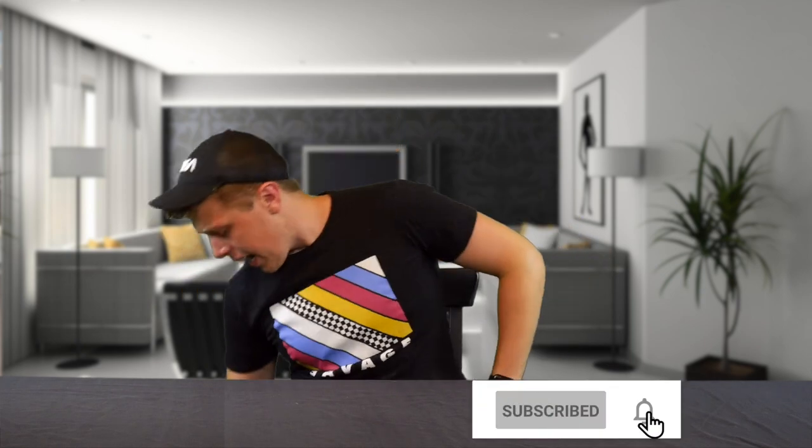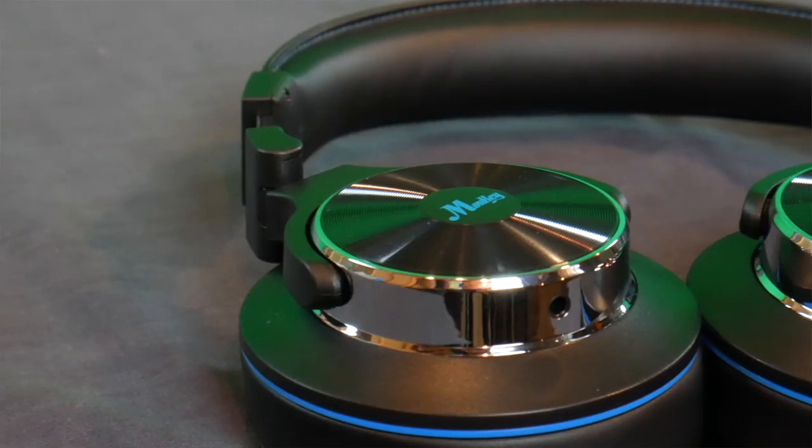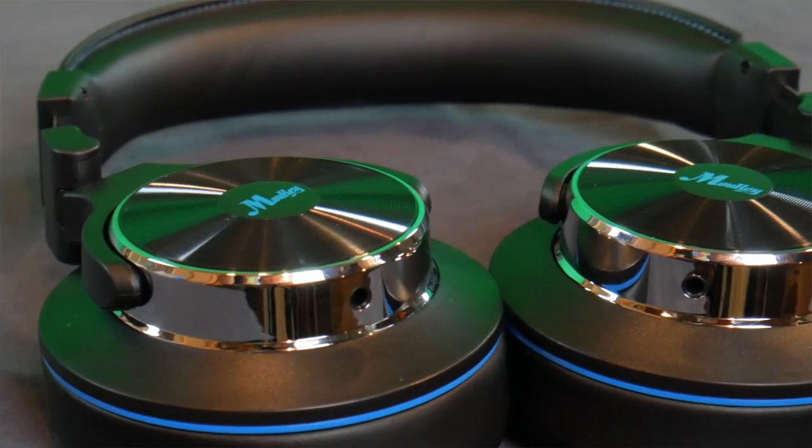Go click that subscribe button. Today, for all you aspiring DJs out there, or people just looking for a decent set of headphones at a low price, we have the Moki MMH-1 Over-Ear DJ Headphones. Stick around to see if they're worth the $27.88.